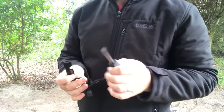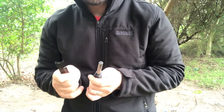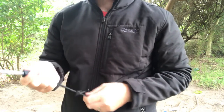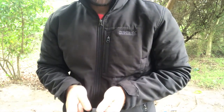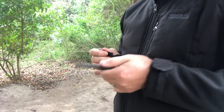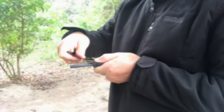First things first, you're going to hold your fire steel rod in your non-predominant hand. So that means if you're right-handed, hold it in your left hand, and if you're left-handed, hold it in your right hand. We are going to hold the rod outwards, away from our body, and you're going to strike away from your body.